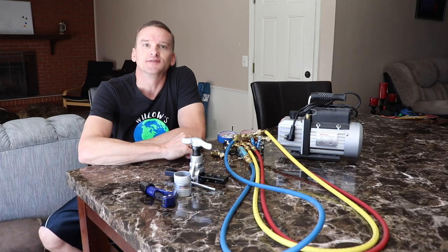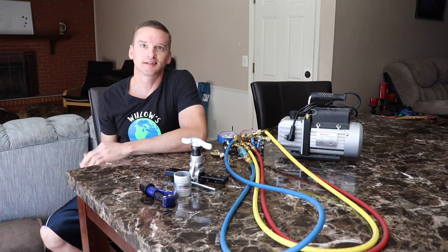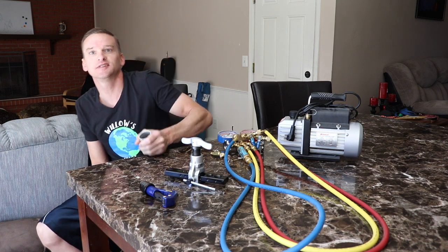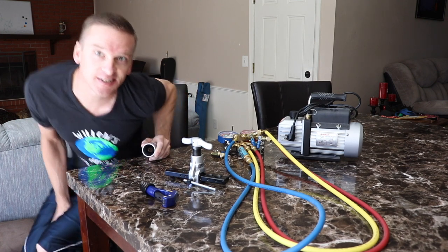I hope you found this video helpful. Please hit the like and subscribe buttons down below. Thanks for watching Willow's World of DIY, until next time.